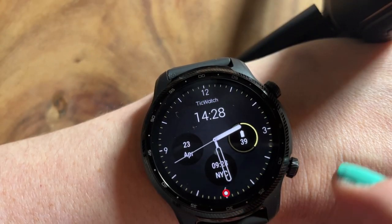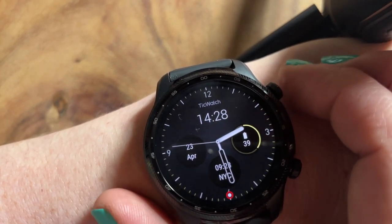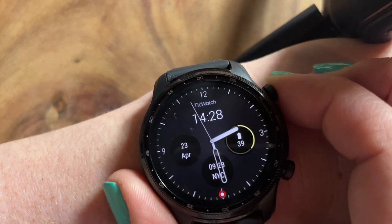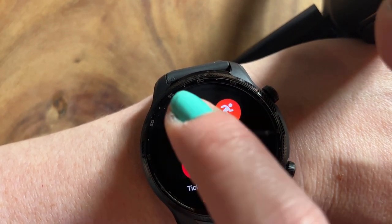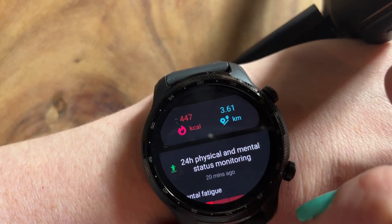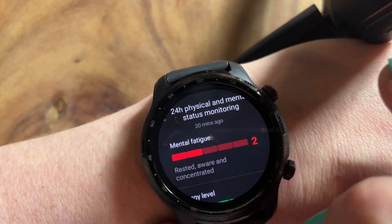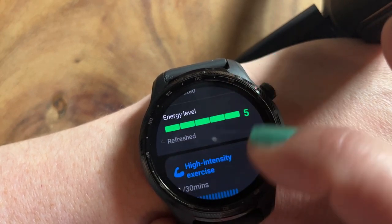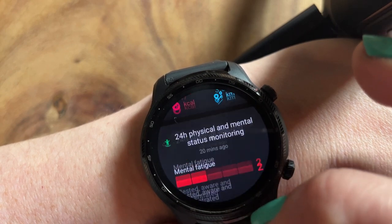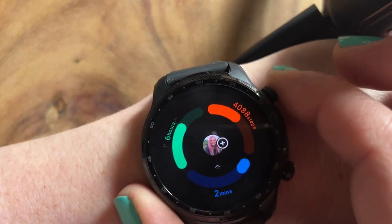Now I'm back home again. I just want to talk through a few more features on the watch that I haven't mentioned yet. We all know how important mental health and physical health is, and the TicWatch enables you to monitor both, which is just amazing, and it would obviously flag up if there were any concerns and you needed to see a GP. You've got Tick Health on your watch, which monitors how active you've been in a day, how many steps you've done, how many calories you've burnt, how far you've walked. It also measures your mental fatigue, your energy levels, and how much exercise you've done.